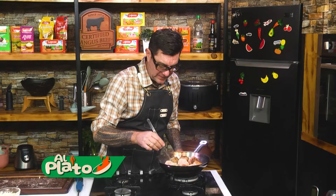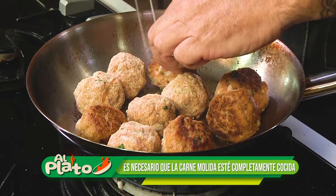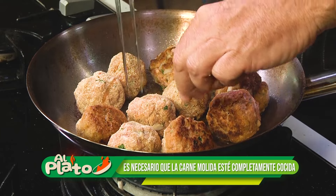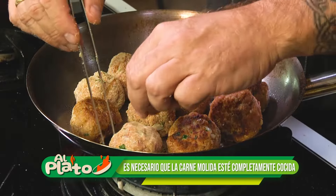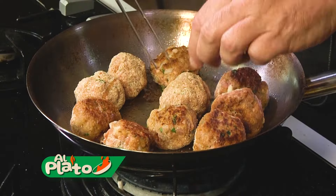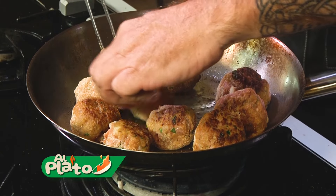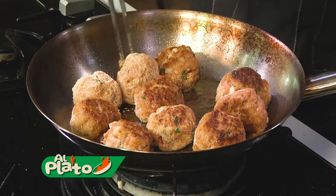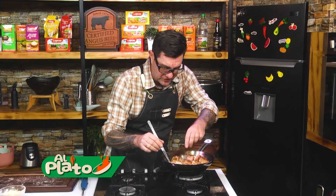Acuérdense que la carne molida tiene que tener una buena cocción. Normalmente no deberíamos comer carne molida a término medio, por un tema de las bacterias que se activan en la carne. Preferible bien cocido. Vamos dándole vuelta.